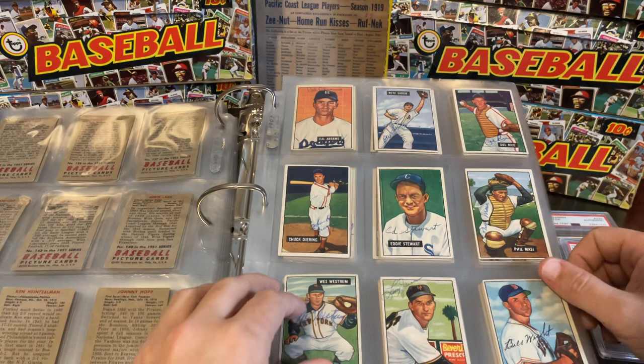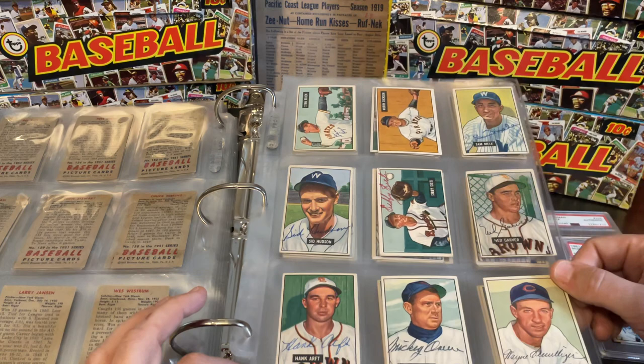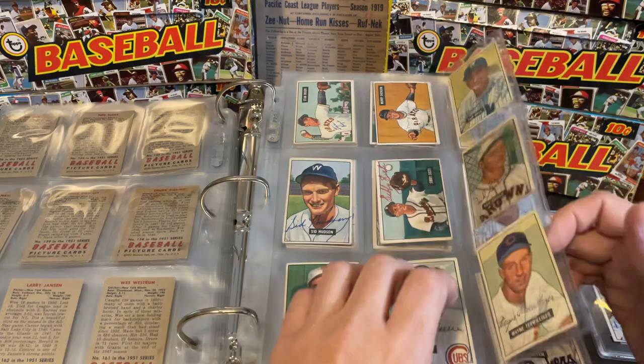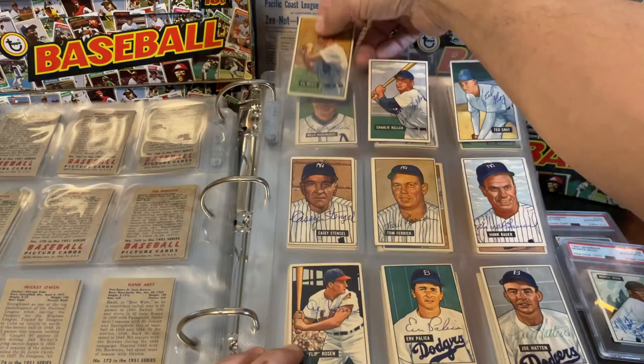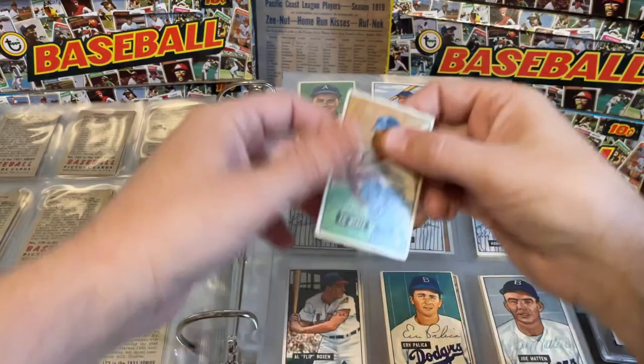Fred Sanford, Mike Garcia, Cal Abrams, Del Rice, Wes Westrum. In the higher numbers we get into some of the better players, better cards, and tougher autographs. Hank 'Bow Wow' Arft — can't beat that name. Satchel Paige, Vic Wertz. He's the one that hit that long fly ball that Willie Mays caught. That card obviously has a pretty good crease in it. Vic Wertz passed away in the early 1980s, making him a little bit tougher.